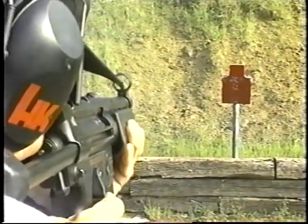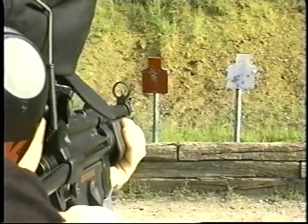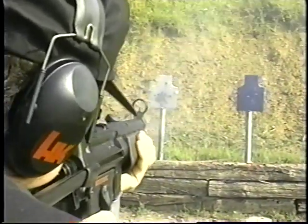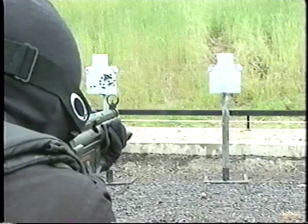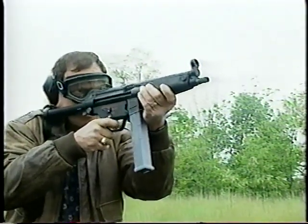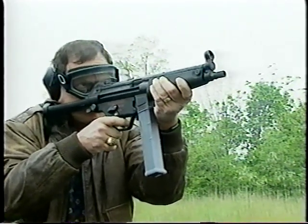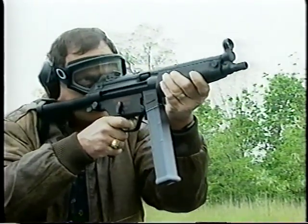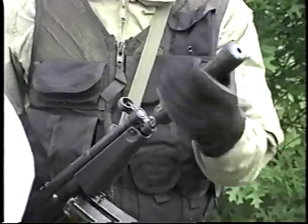This is the 9mm MP5. This is the .40 caliber MP5. This is the MP5-10A3 — a 10mm select-fire submachine gun. The firepower, penetration and hard-hitting potential of a 10mm MP5 is greater than a .45 caliber submachine gun. The two-round burst trigger group provides the operator with ambidextrous safety selector levers for safe, semi-automatic, two-round burst and fully automatic fire modes. Optional wet technology sound suppressors fit the threaded barrels of the MP5-10 and MP5-40 submachine guns.